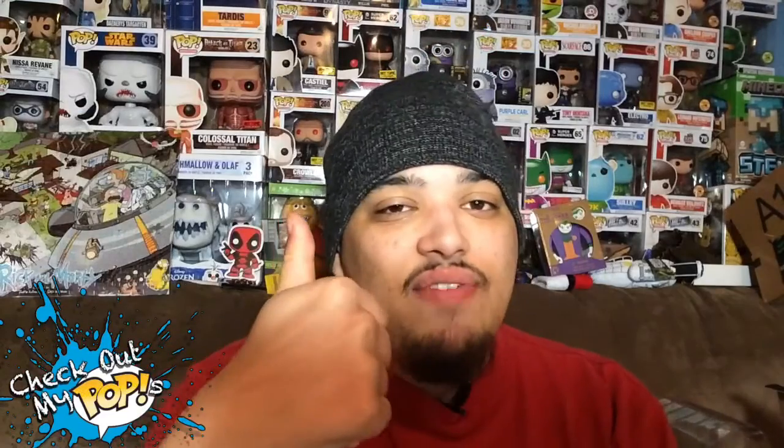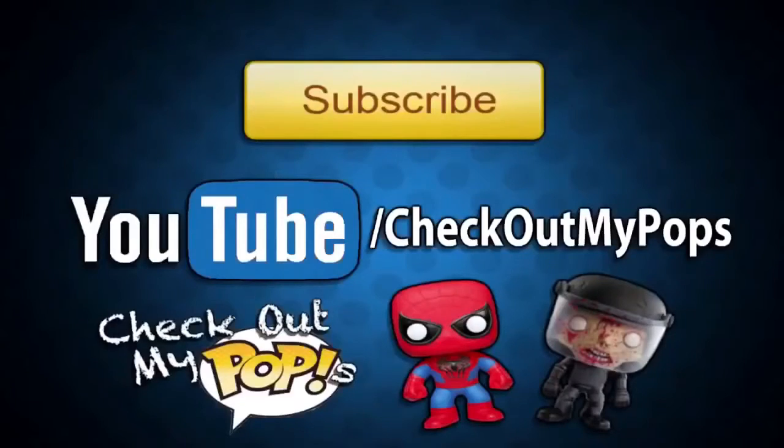I hope you guys did enjoy that review. If you did, be sure to subscribe and click like if you enjoyed it. As always, thank you for watching. Before you leave, I just wanted to let you guys know that yes, this channel is mainly for Funko Pops, but it will also have other toys as well. So if you're a toy lover, toy collector, or just a kid who plays with toys, be sure to subscribe to this channel.